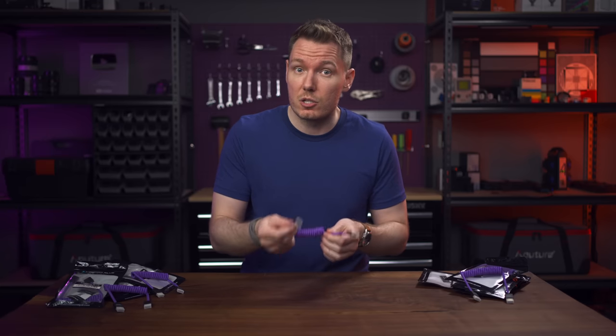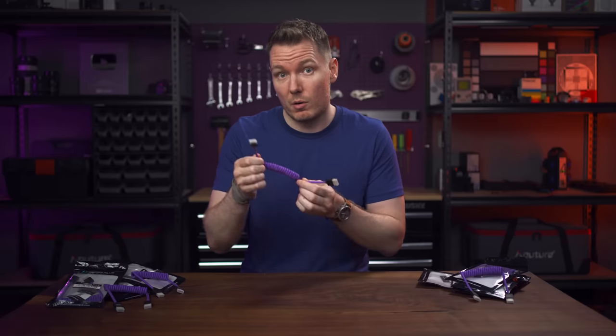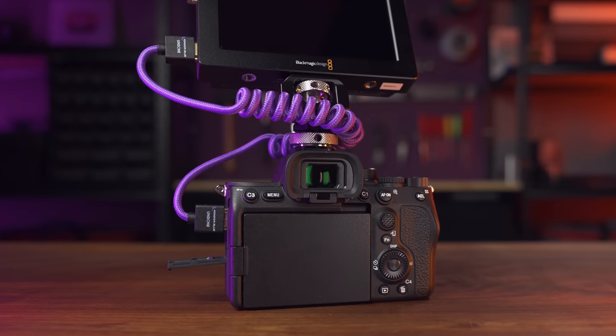Rather than buying a sticker or a t-shirt to show that you like this channel, you can use this merch to connect your camera to a monitor or recorder, and your rig will be all the sexier for it with this stunning purple coiled cable.